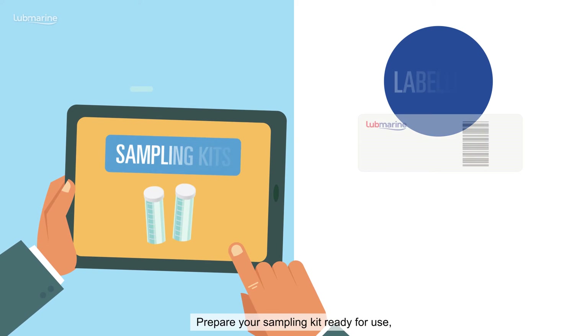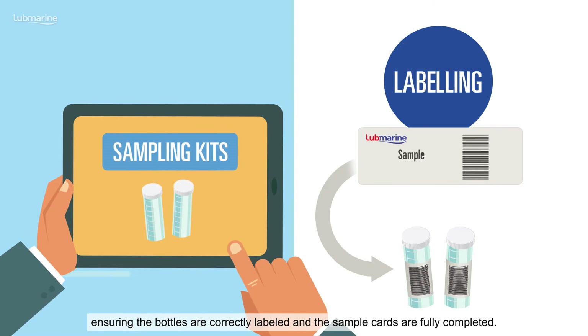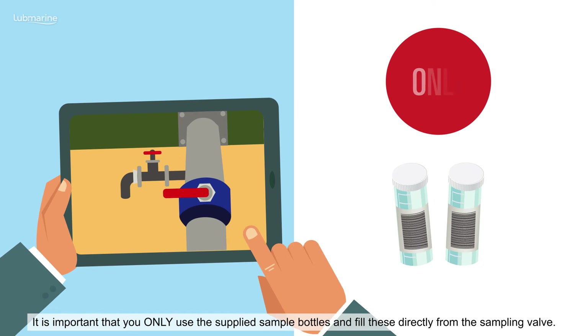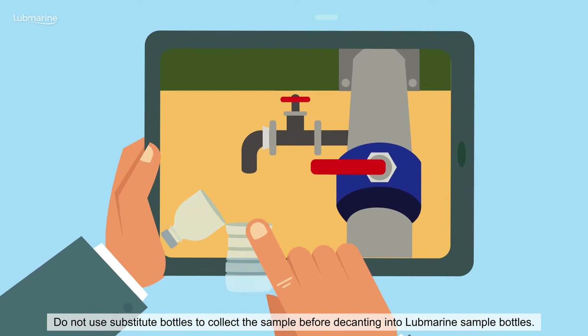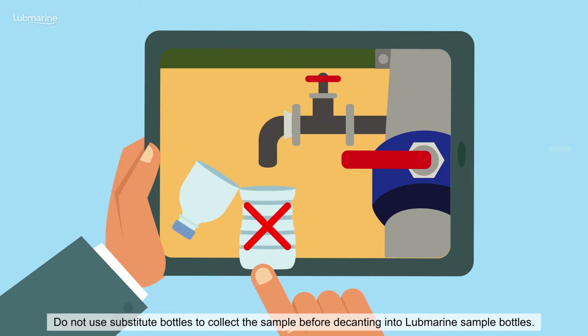Prepare your sampling kit ready for use, ensuring the bottles are correctly labeled and the sample cards are fully completed. It is important that you only use the supplied sample bottles and fill these directly from the sampling valve. Do not use substitute bottles to collect the sample before decanting into Lube Marine sample bottles.